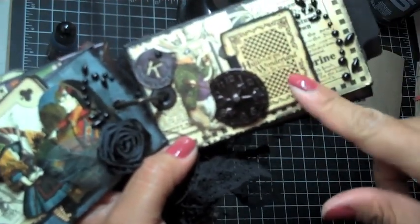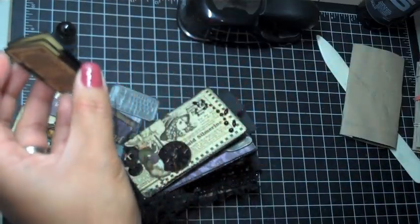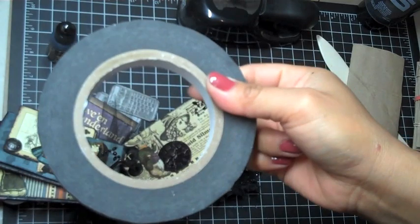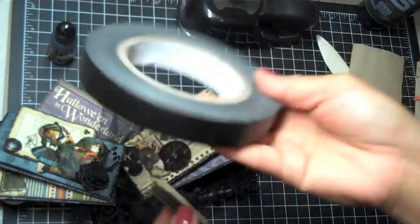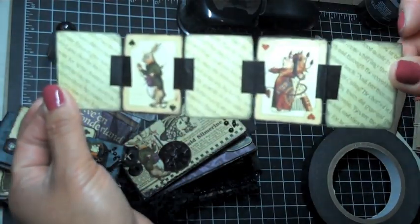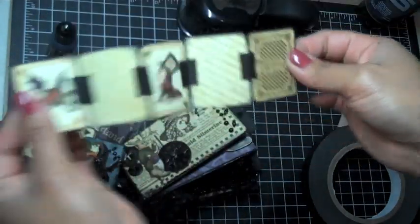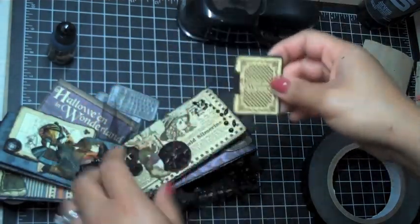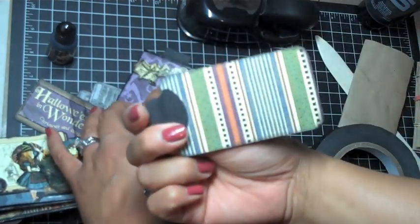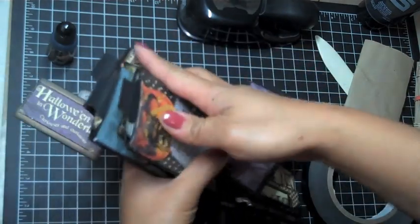I didn't adhere the entire piece down so I could insert a little journaling page. I used black masking tape to make a little accordion so I could put some photos or journaling however I want. That goes there, and again there's a plain tag so I can stick photos on there.